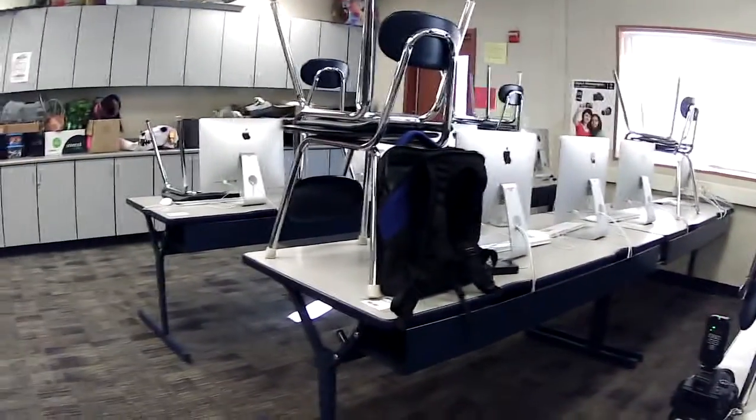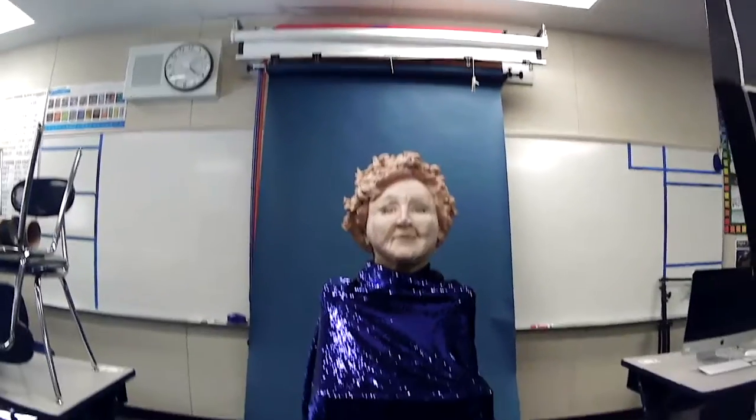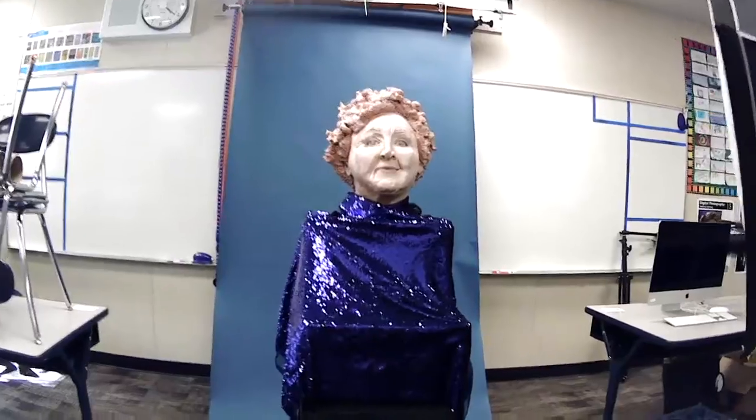This is J3 — if you have never been in J3, it is the computer lab. This is where we have our photo class when you're at school. We have some equipment installed in here: three different colored paper backdrops that come down in the middle of the room — this is our makeshift studio space.